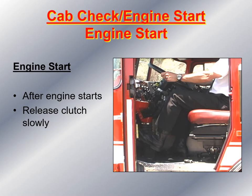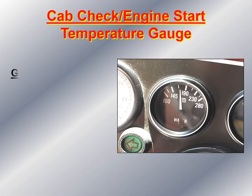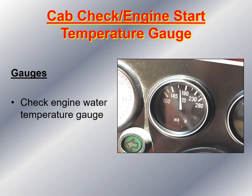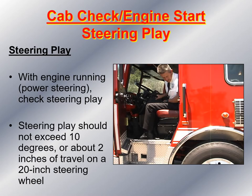After the engine starts, check your gauges. Check the oil pressure gauge to make sure it has adequate pressure. Check the water temperature gauge to make sure it's working. Check that the alternator is charging. Then check the steering wheel for free play — with the engine running and power steering engaged, the steering wheel play should not exceed 10 degrees or about 2 inches of travel on a 20-inch steering wheel. Most commercial vehicles and fire apparatuses come equipped with a 20-inch steering wheel. If it exceeds 2 inches or 10 degrees, the vehicle should be taken out of service and repaired.